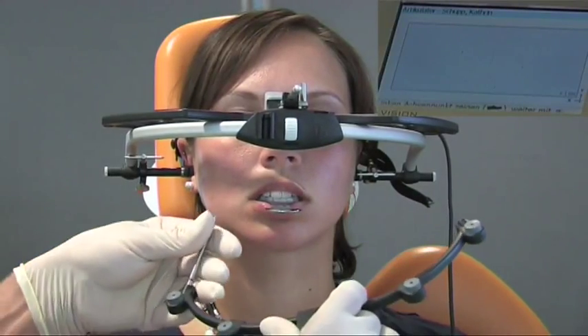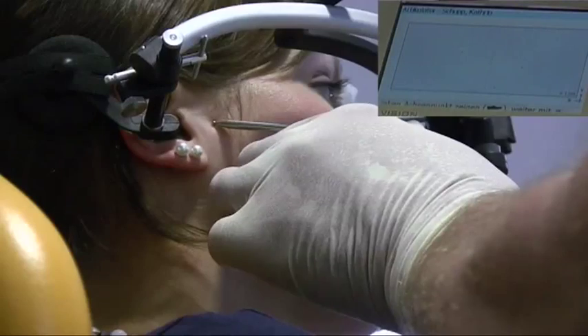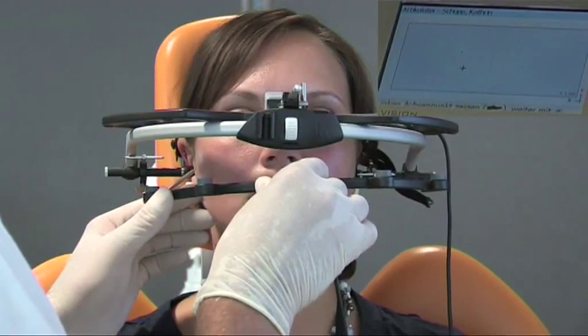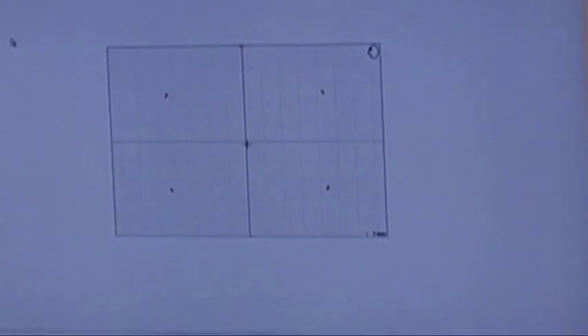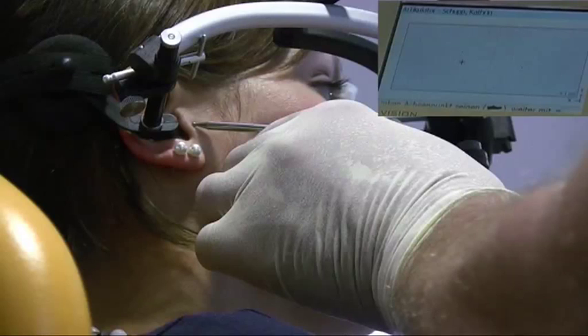The indicator pin is inserted on the right side of the bow, and measuring is started once again. During ongoing measuring, the pointer is aligned under optical and acoustic control to the hinge axis point. In the DIGMA display, the actual position of the pointer is shown, which has to be guided to the middle of the axis cross.